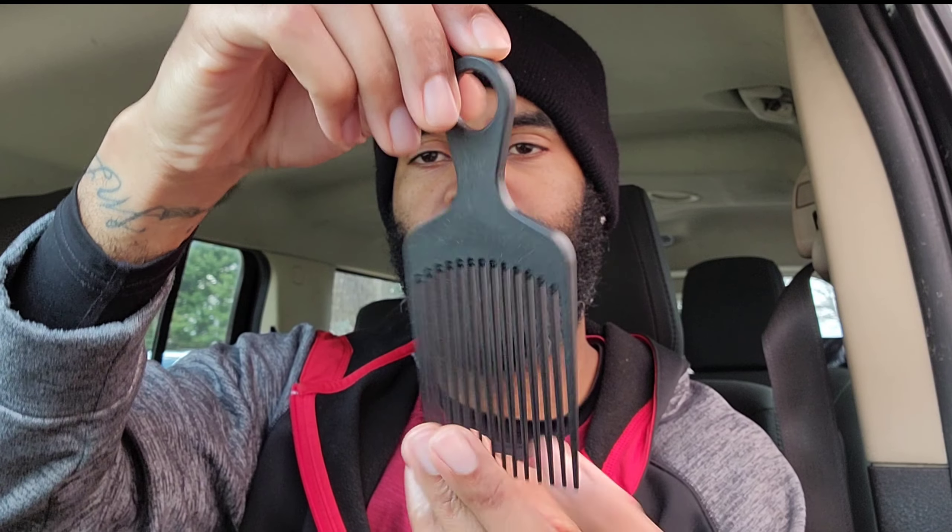I did graduate from a brush to a comb, and technically I can use a pick now. Let me grab this pick real quick — this is a Chicago Comb pick, I believe it's a number seven, carbon fiber. I've been using it to get up under the beard and fluff it up a little bit to give it more of a full look, instead of just laying it all down flat with a comb.